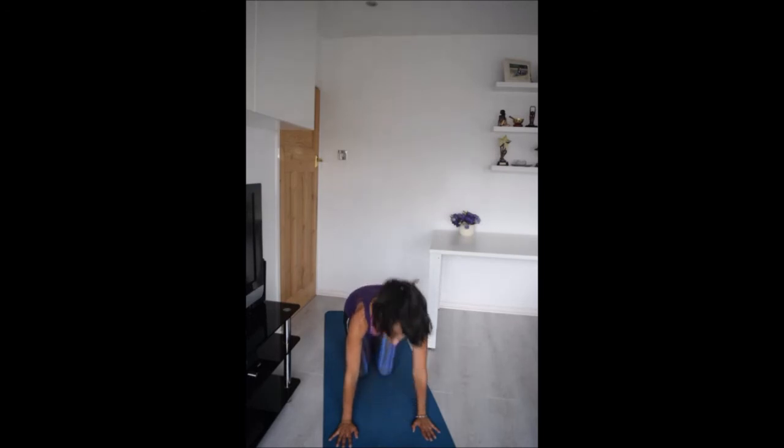Come back through to a neutral position and allow your hips to come down as you move through to a child's pose. Resting here in child's pose, take a deep breath in through the nose and exhale through the mouth.